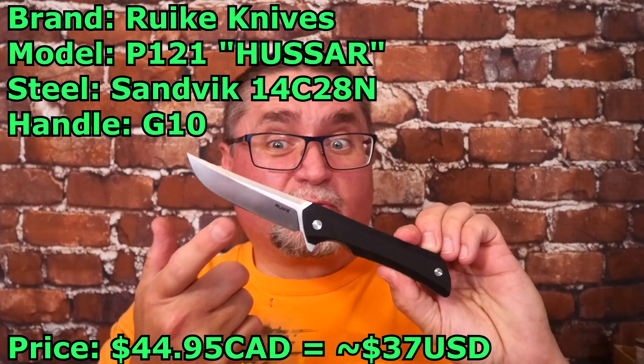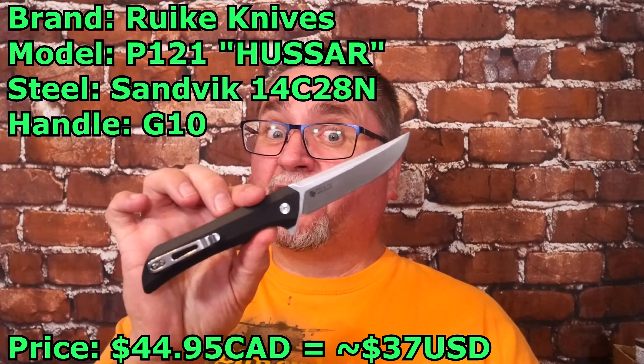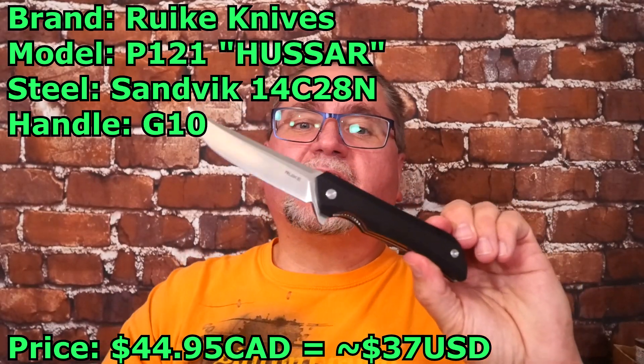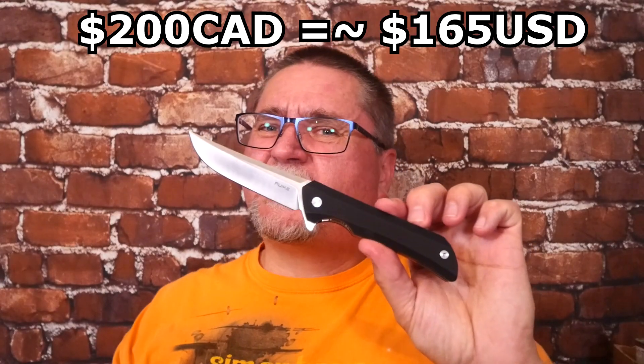A lot of them, like this one, have 14C28N by Sandvik, which is a good stainless steel. And this thing's got a low price. This is called the Hussar — G10 handle scales, liner lock. They have the Hussar also as a frame lock, titanium, S35VN, just under 200 Canadian dollars.